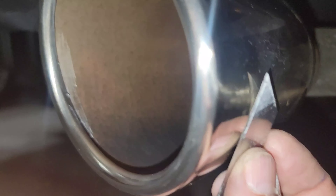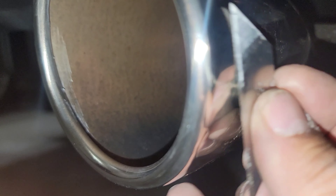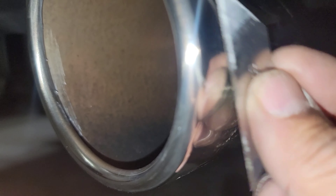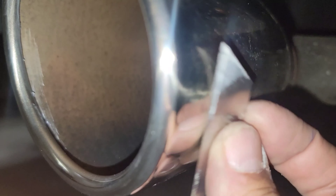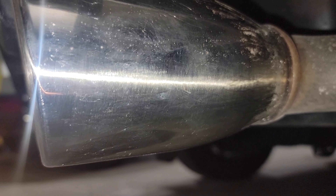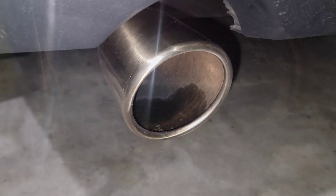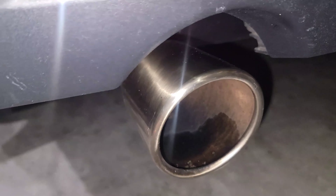If you guys do it this way you're not going to scratch and damage the muffler. Make sure to do it this way. This is just a hint — if you feel comfortable doing it, go ahead; if not, just don't do it and use the polish instead.